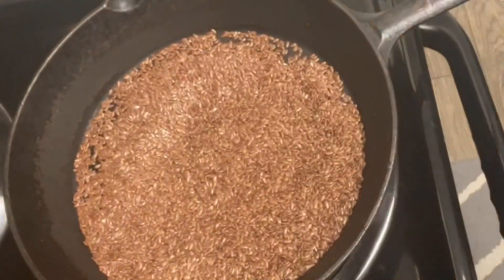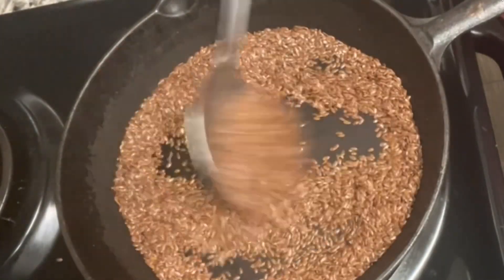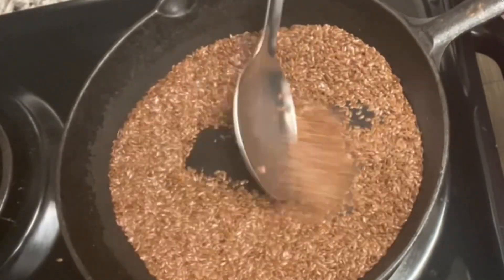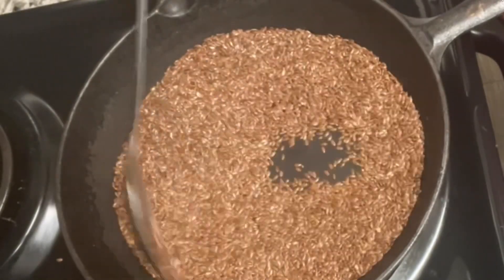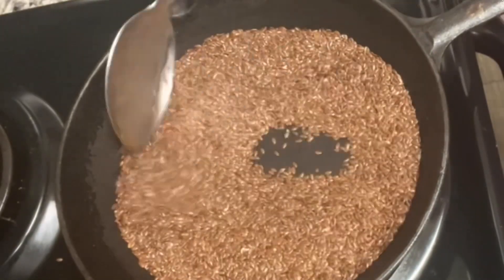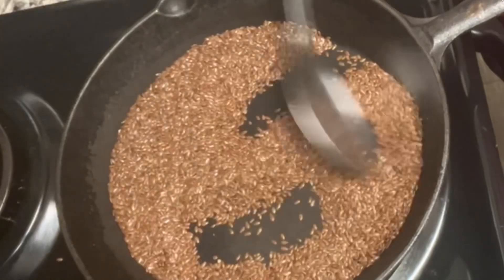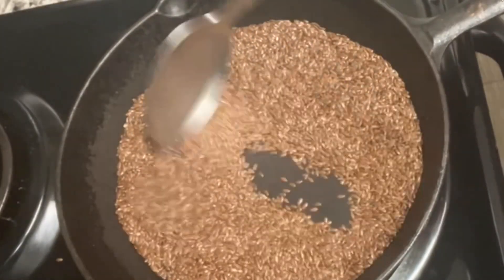I will dry roast the flax seeds in the pan. Flax seeds are a very good source of fiber and have good fiber content. They are very good and boost the immune system. They also help with heart disease and cancer.